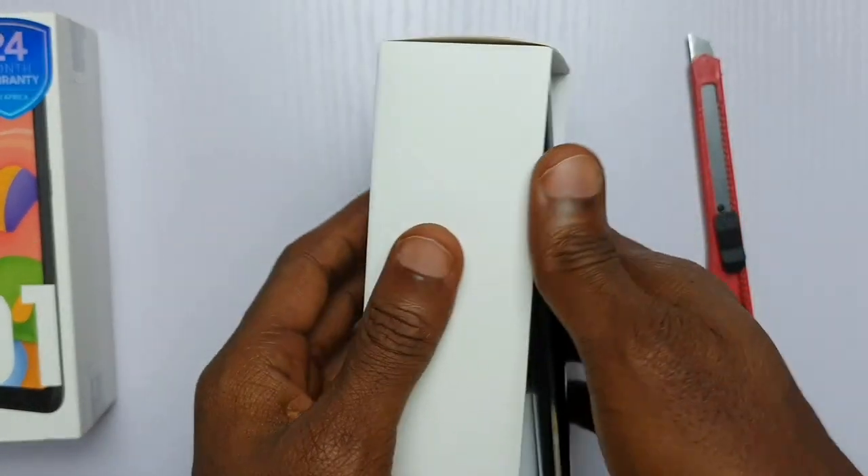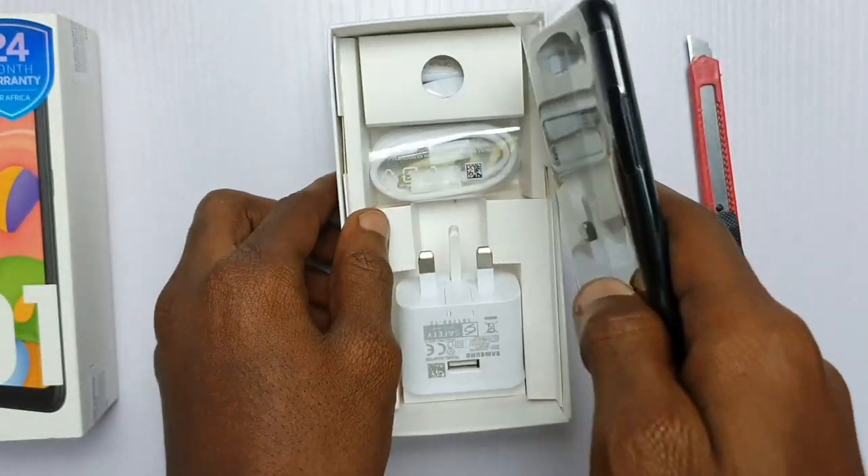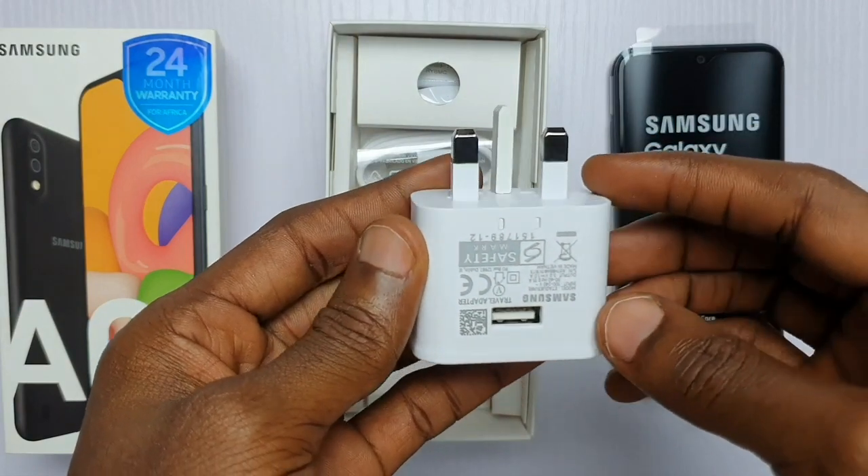Last week I unboxed this phone and made an initial review. If you haven't seen that video, I'll leave a link in the card section above so you can check that out after this video.